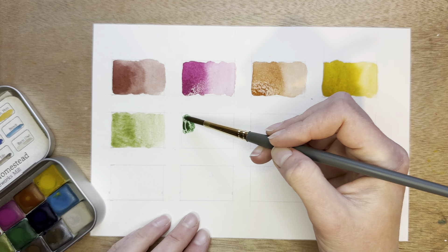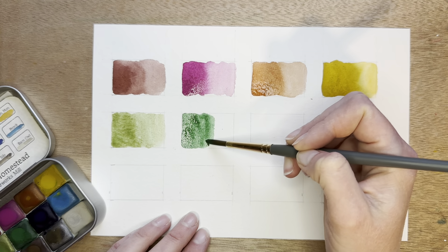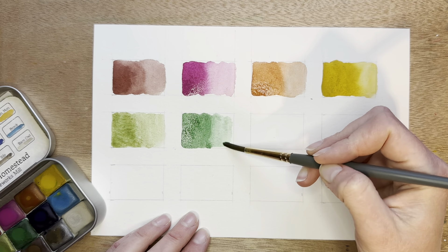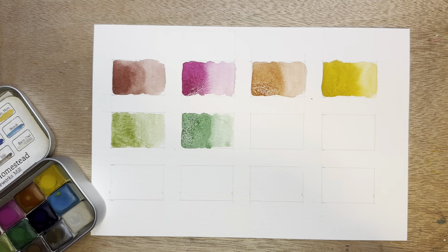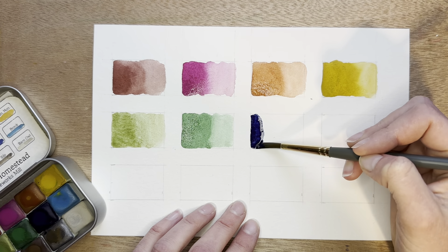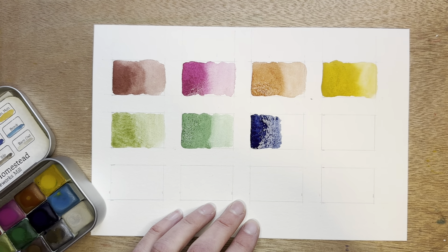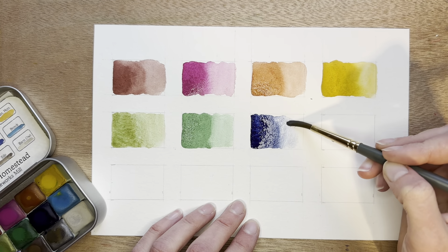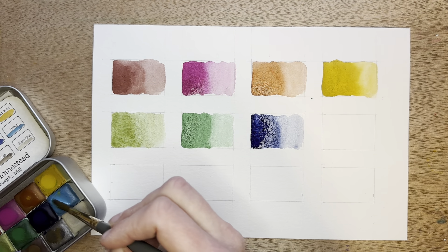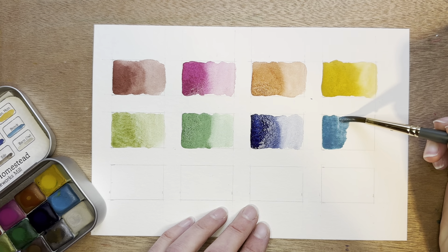And then Garden, which is a nice bright green. Berries, which is a lovely dark blue — I really enjoy this blue color. And then Brook, which is an iridescent lighter blue. Also a very lovely blue color. I really enjoy both of these blues.